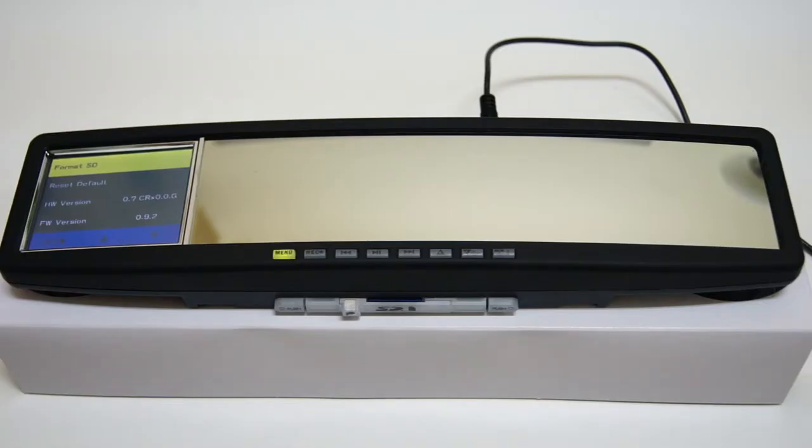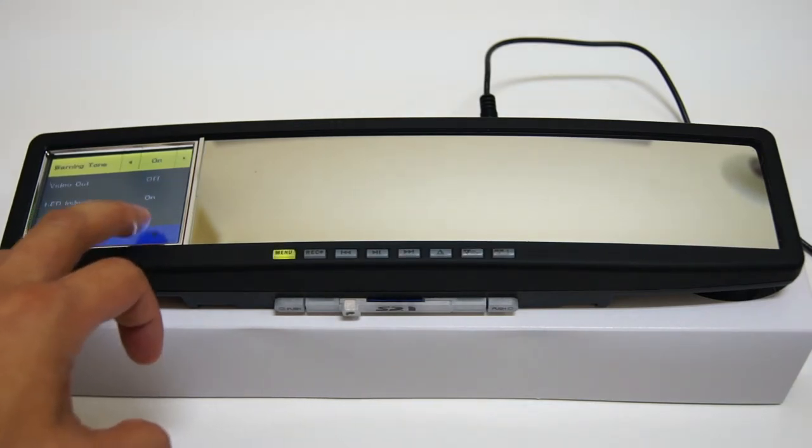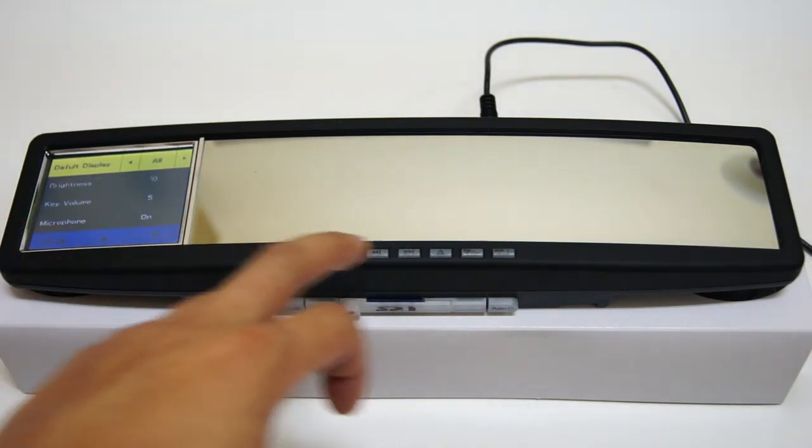On the front, we will see almost the same structure as before. But it is now built-in touch screen. With this touch screen, you can almost control everything better than using the physical buttons.